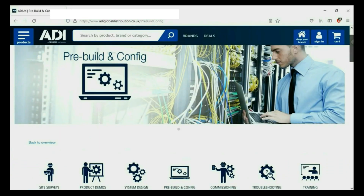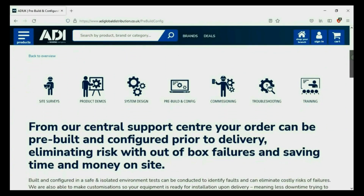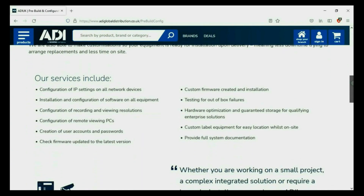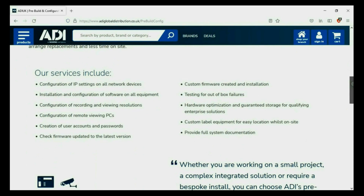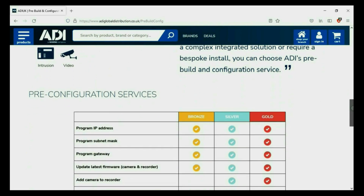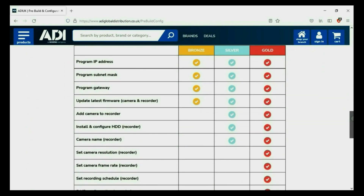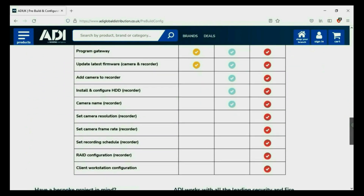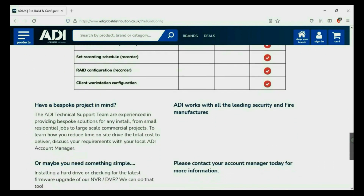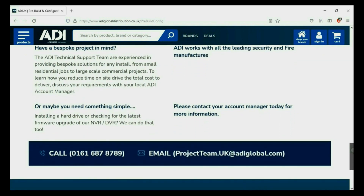Installers rely on ADI. The ADI projects and technical teams offer a pre-configuration service for any project size — from a single device to a complex system. Any IP device can be configured from our central hub using our technical and project teams. Having your device pre-configured will save engineers time on site. We can set your IP address, the gateways, and in addition we'll make sure your device has the latest firmware onboard. Simply get in touch with your ADI sales contact or email the project team.